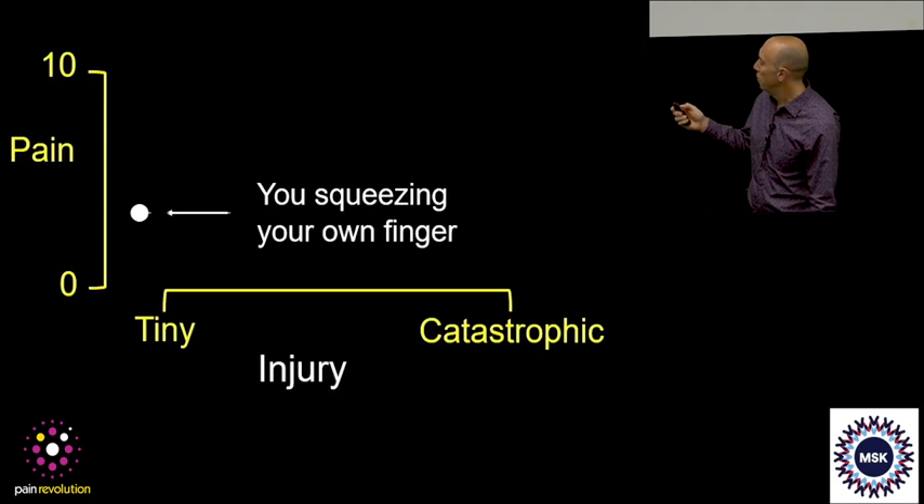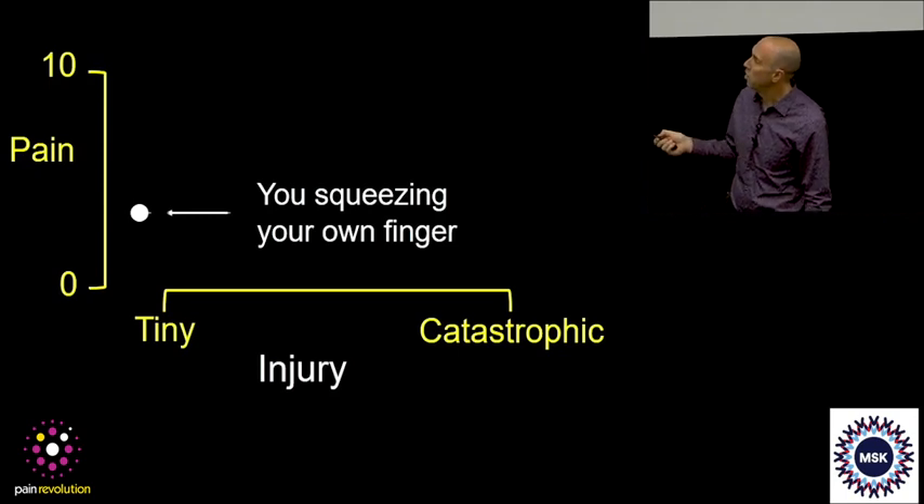Okay, stop now. I once ran this experiment squeezing earlobes, and that was bad — they came back a week later and half the class had bruised earlobes. Not a good look. But we do controlled experiments which show that if you apply pressure to your own finger to produce pain you rate at about three out of ten...